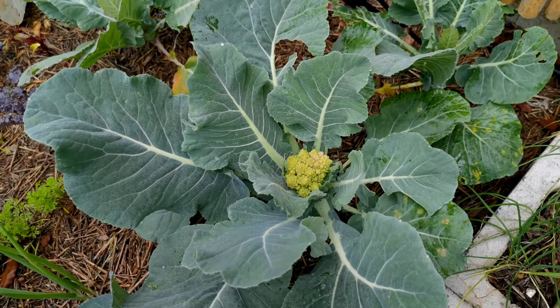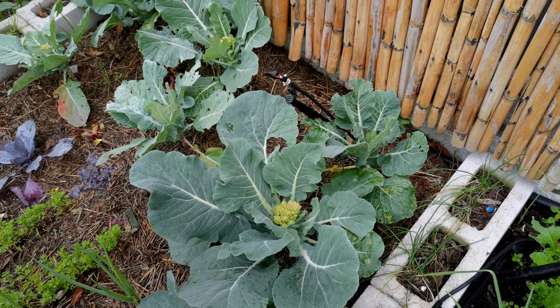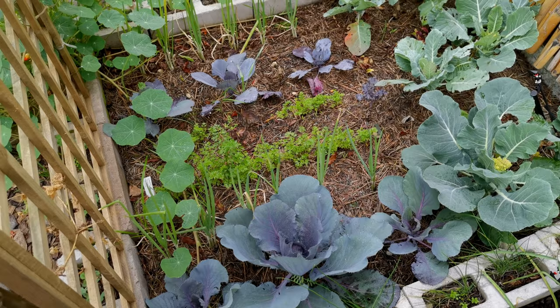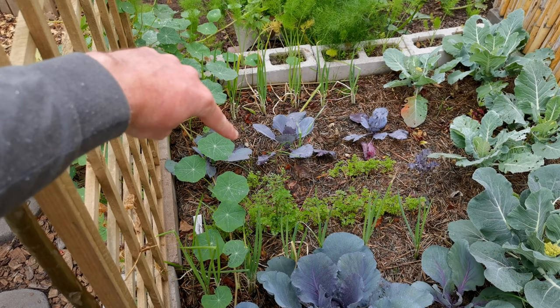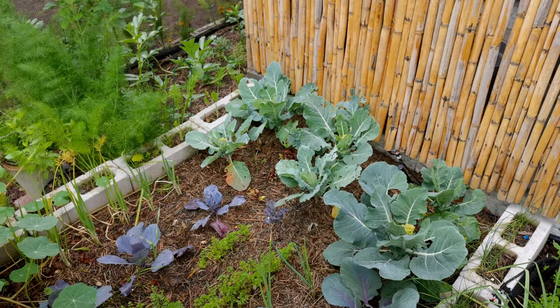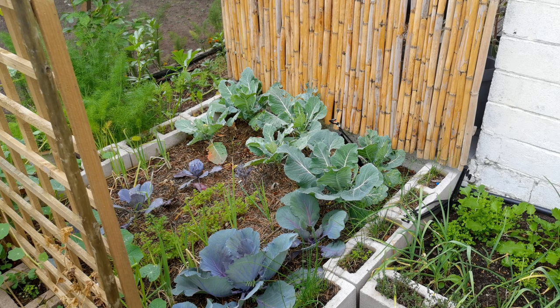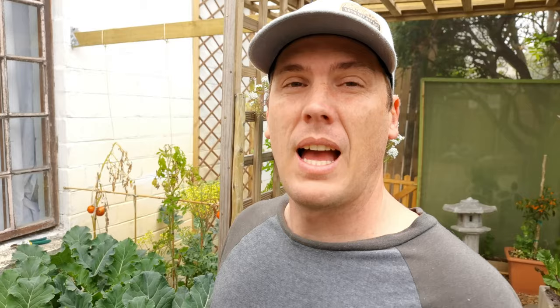These are our red acre cabbages. Here we have the Romanesco cauliflower — we just think they're tiny, and they've all been pretty small. This is quite a nice interplanted bed: we've got the red acre cabbage, a row of spring onions, carrots, spring onions. At the top we have kale — red Russian kale — and then the cauliflower. On that side, as another pest barrier, we've got a row of fennel. Everything is planted with reason — there's a method behind my madness, and so far it's working quite well.